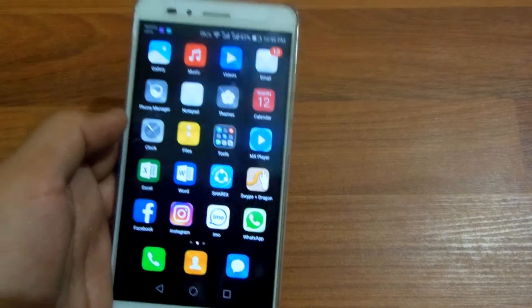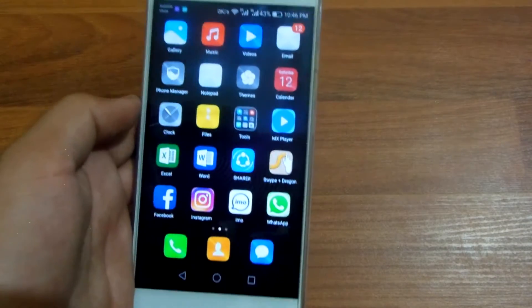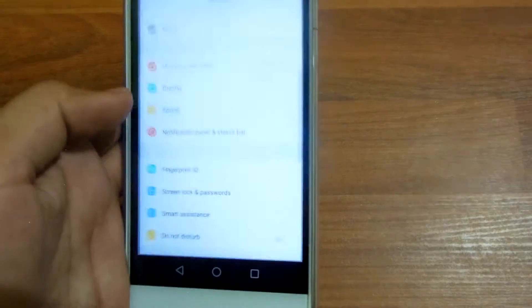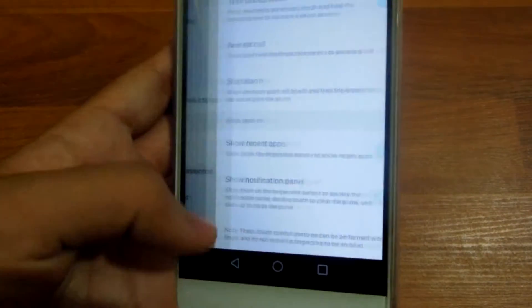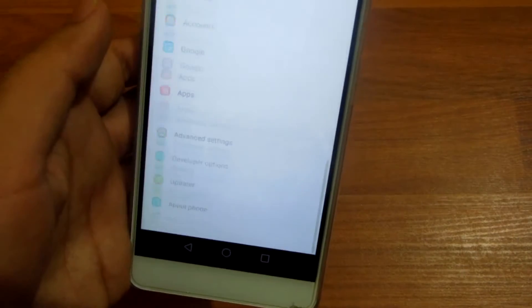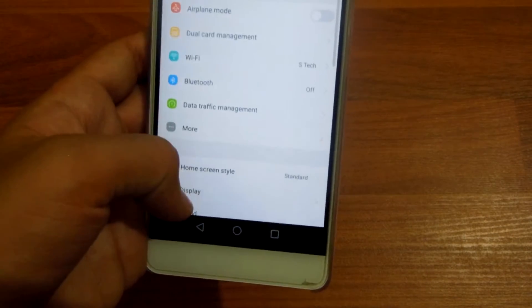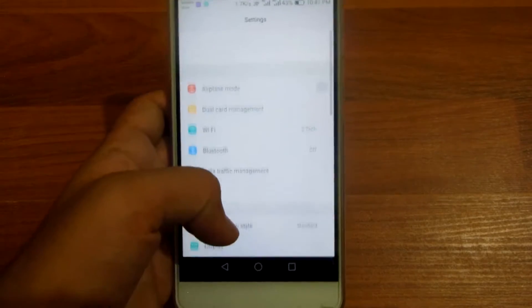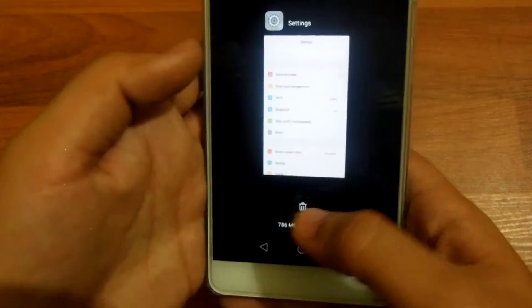The next thing you'll notice is that the Settings application has been redesigned. It's been more organized, so yeah, that's the second thing you'll notice.